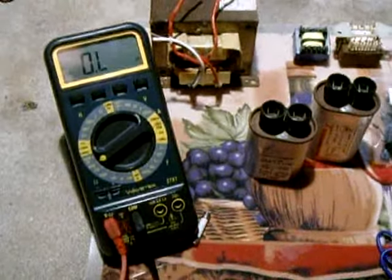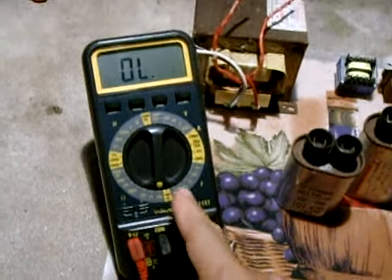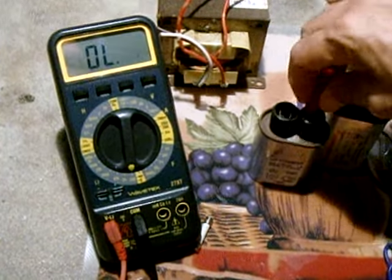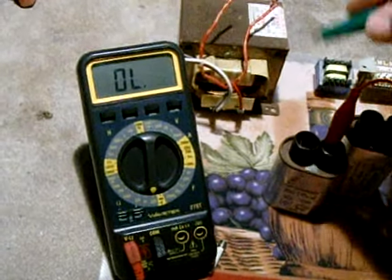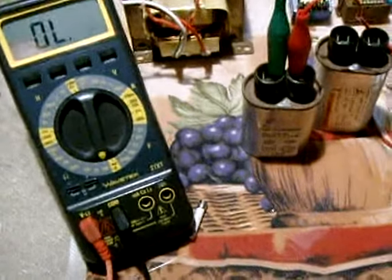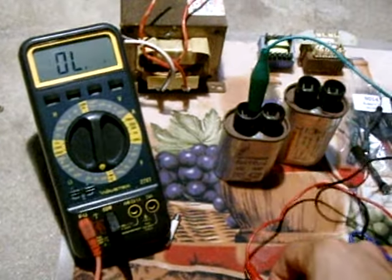Once the capacitors have been discharged, it's a very simple process to check that they function properly. Set your meter to the lowest setting, which in my case is 200 ohms. Connect one probe to one terminal and the other probe to the other terminal of the capacitor. You should have no reading if that capacitor is not shorted — so that's a good sign. Now remove one wire from the capacitor.